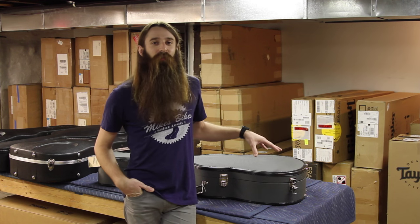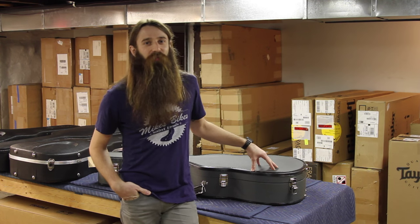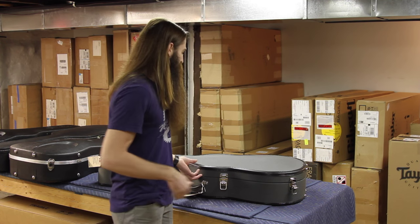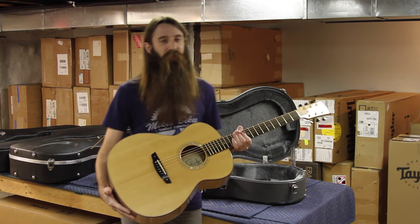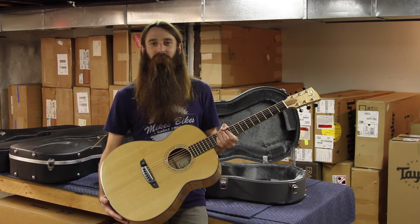Welcome back to the party friends. Matt with Eddie's Guitars coming to you as always from St. Louis, Missouri. I've got a truly sweetheart of a guitar for you folks to check out today. This comes from James Goodall and this is his Pacific Grand Concert model.